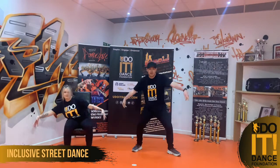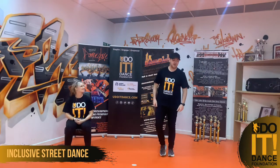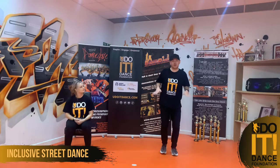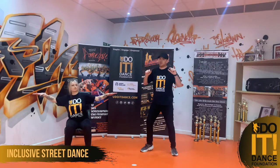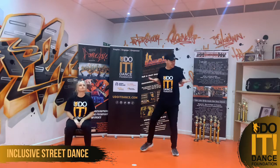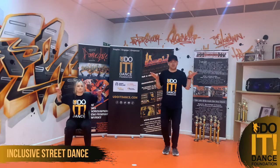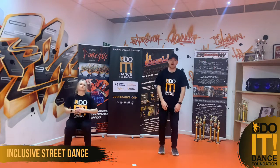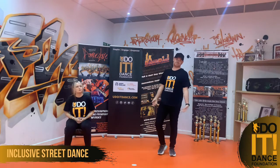One and two. We're going to do the same thing on the opposite side — three and four. Let's try again, nice and slow. Five, six — so we go one and two, three and four. One more time, same speed. Ready? Five, six — so we go one and two, three and four.